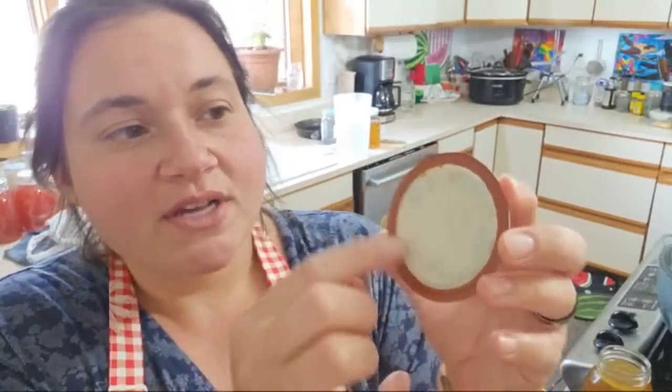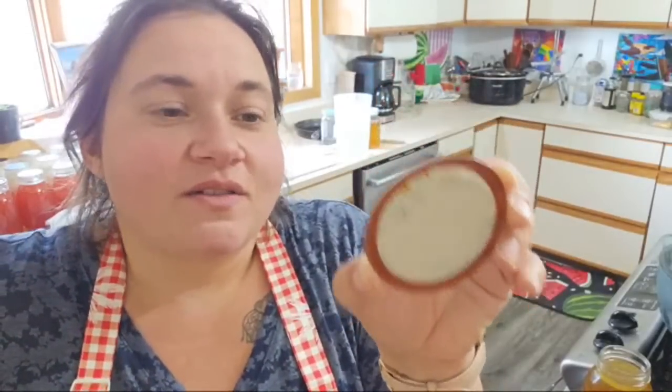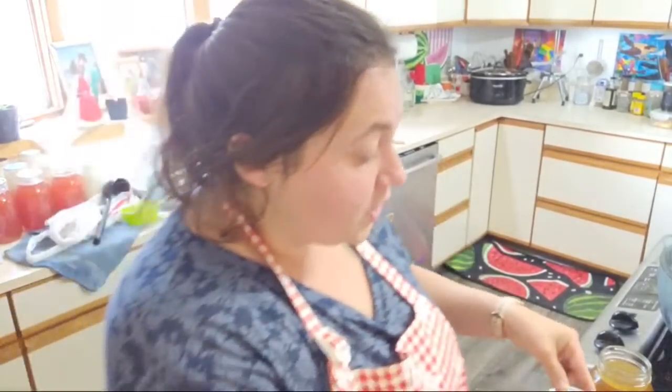You see how this lid has rust and some kind of damage — this would not qualify as a reusable lid for canning. I wouldn't even reuse this for dry goods. I'm just going to toss it because that rust makes me very wary. I am picky about what lids I do reuse. If you're not comfortable with that, get a fresh lid every time — that is what's recommended.